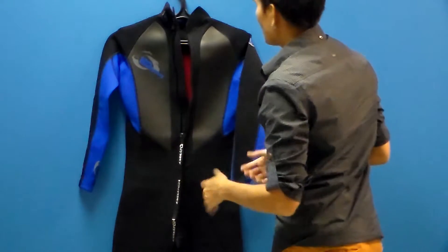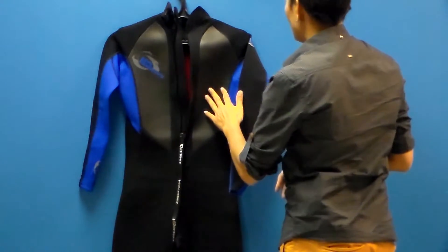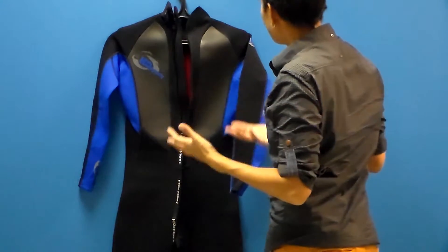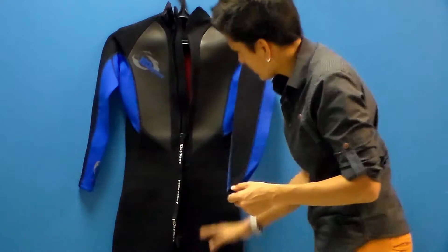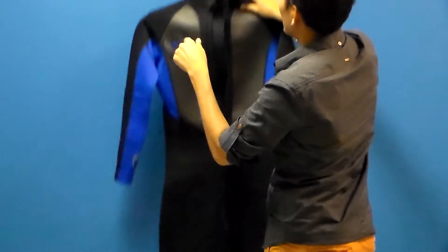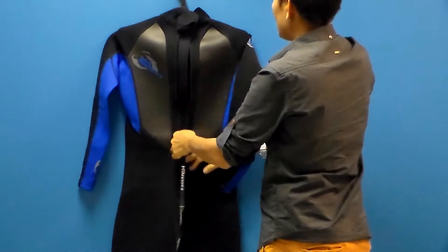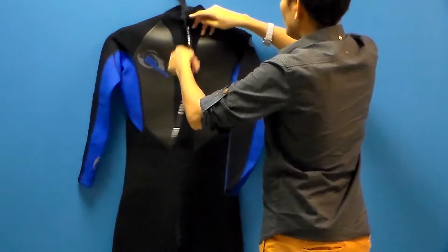It makes the suit feel lighter. On the back, great big panels of this water-repellent, wind-resistant material make the suit feel lighter because it doesn't absorb water. We have nice big panels of neoprene on the low back of the suit, and a great zipper string so that you can get in and out of your suit independently on your own.